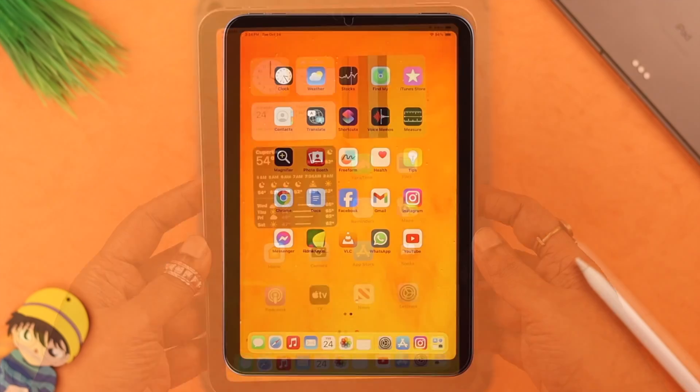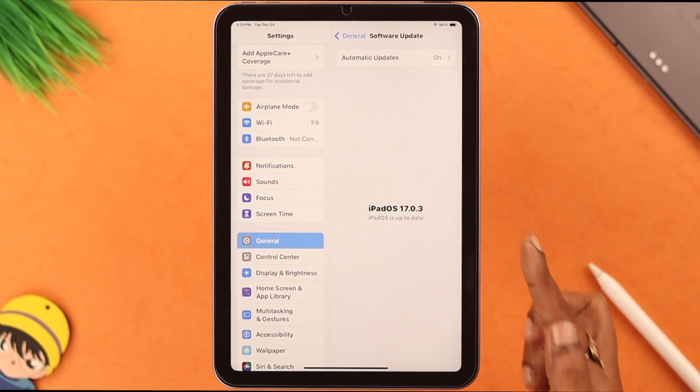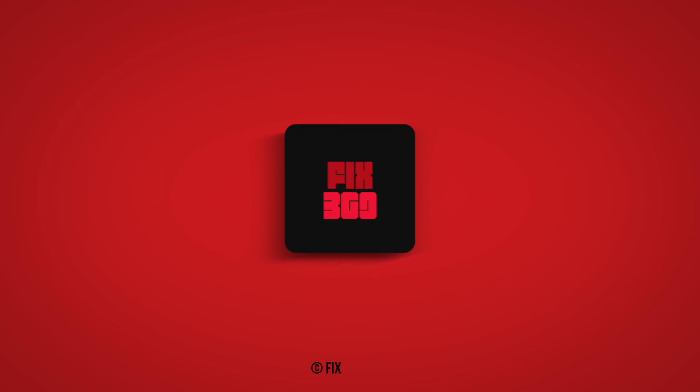A little reminder: whenever available, install system software updates on your iPad — it will save you from a lot of tiny but annoying problems like this. Let us know in the comment section how that went. Thank you for watching.